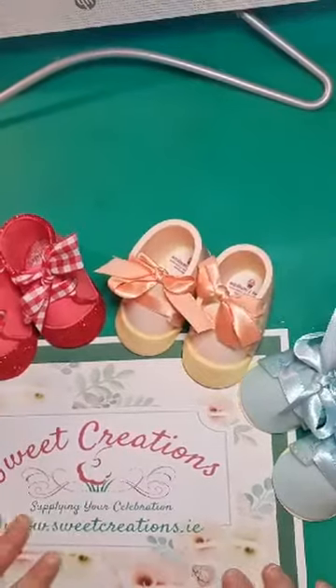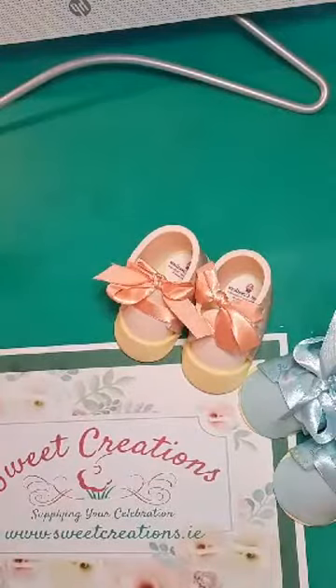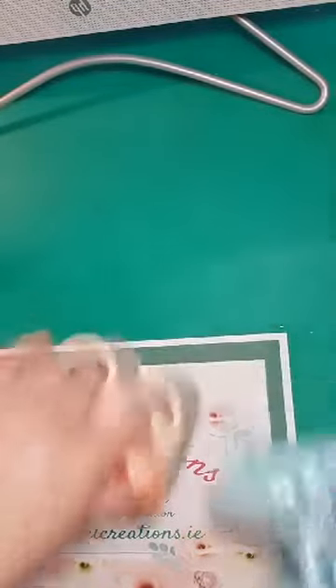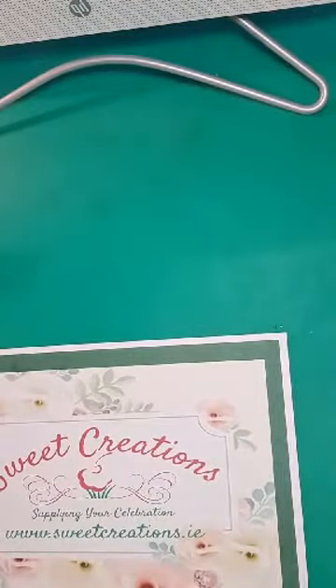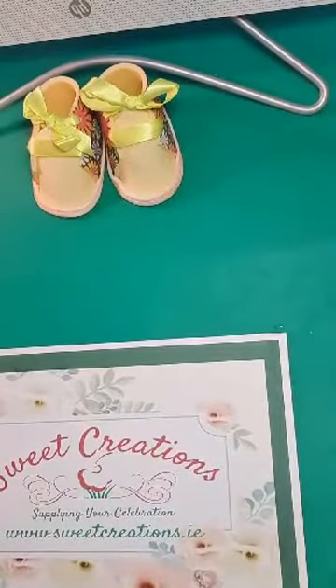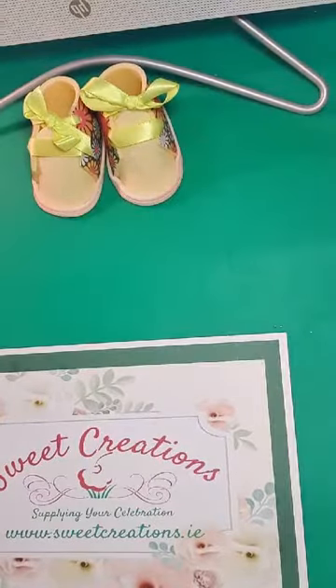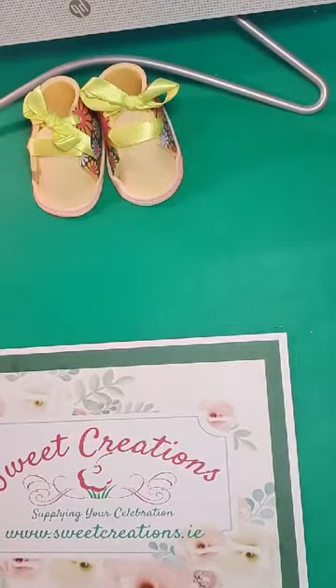Let me just pop these aside and I'll take you through how to make them from start to finish. I'm sure some of you guys have made booties before. Ireland is awash with amazing sugar crafters, and I know some people have made them. I've done them in a couple of guilds before. They're very easy to make and a lovely thing to make.